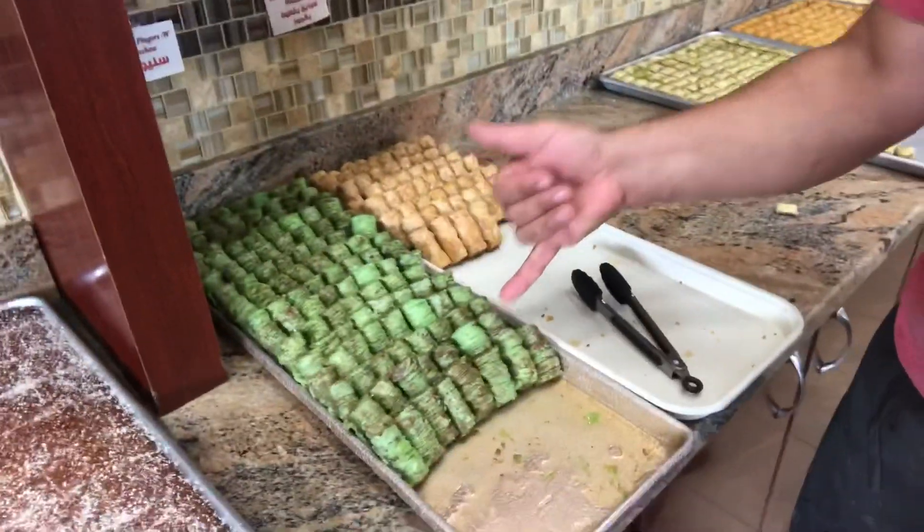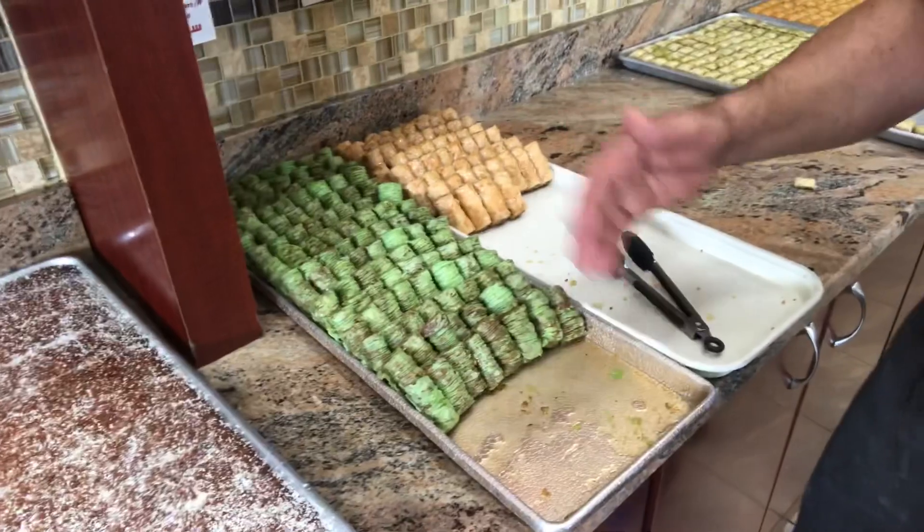This is another form of baklava. We call these ladies fingers — they have walnuts inside. And this is a similar version but rolled, like a roll, with granulated pistachio in between.